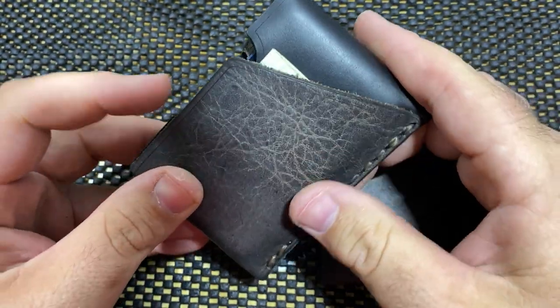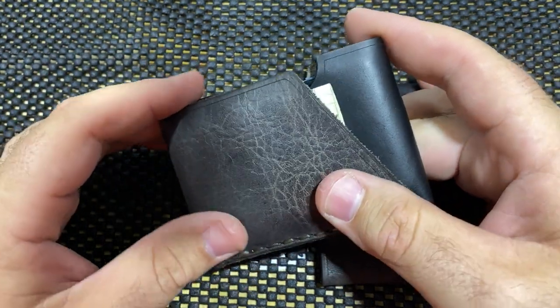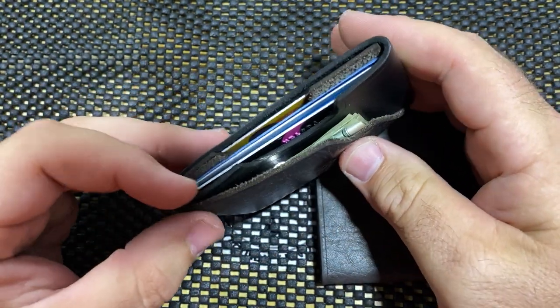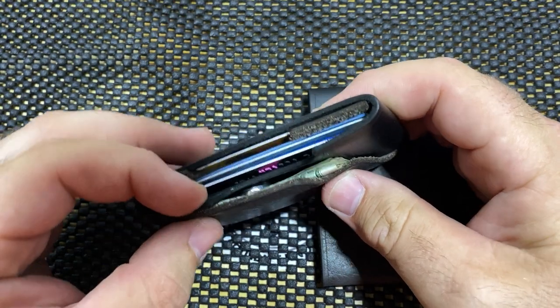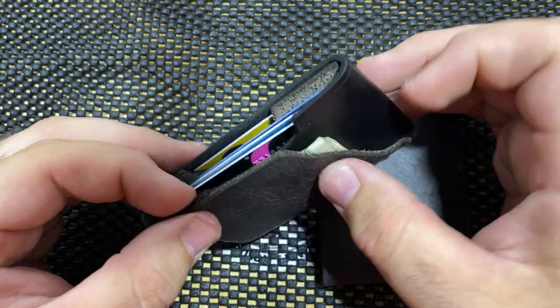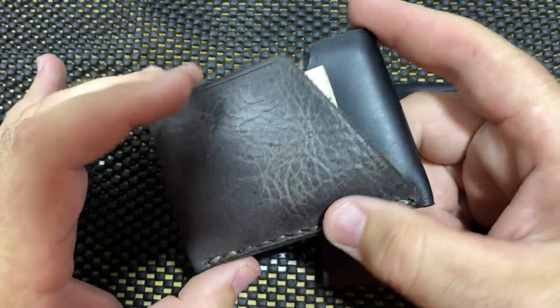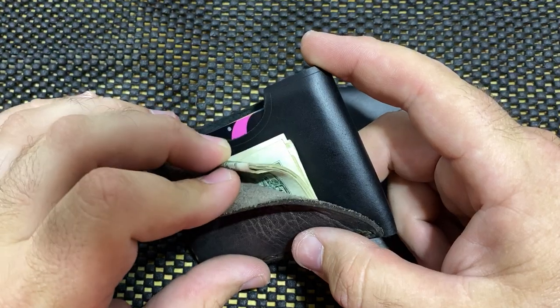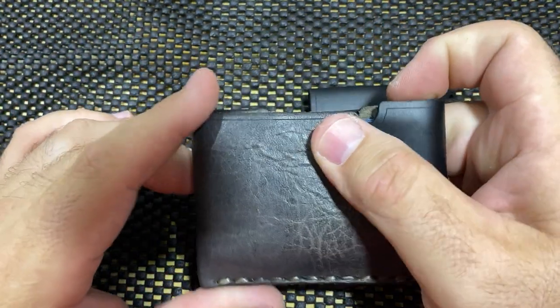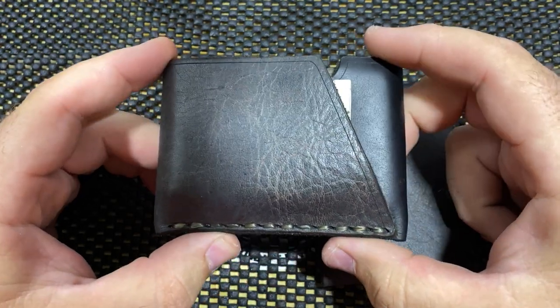The only thing — and this is not even a complaint because it wasn't designed to do this — is that a stitch or two there would maybe keep that coin in a little bit more. But that back pocket was put there for business cards or for cash, so that's not even a real complaint. Disregard the last transmission.